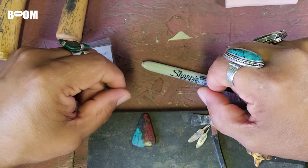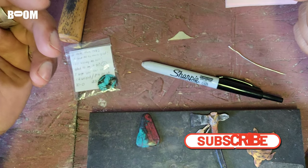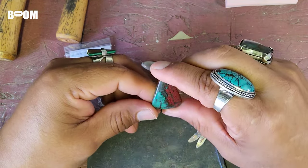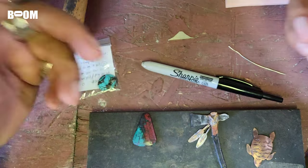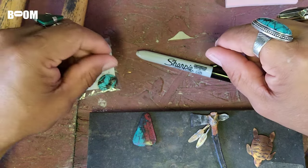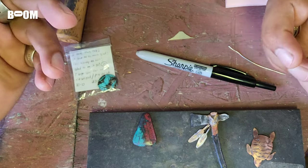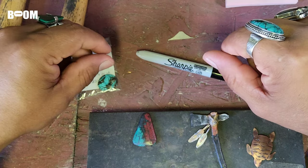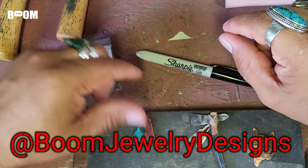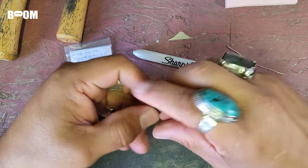Always leaning toward moving forward and making our dreams come true. If this had any value to you, subscribe to my YouTube channel at Boom Jewelry Designs — just search Boom Jewelry Designs. I have a lot of really cool tutorials, helpful hints and tips, and sometimes just jewelry adventures. I also have a website at BoomJewelryDesigns.com — it's mostly a gallery but you can email and contact me there. My Instagram is also at Boom Jewelry Designs.